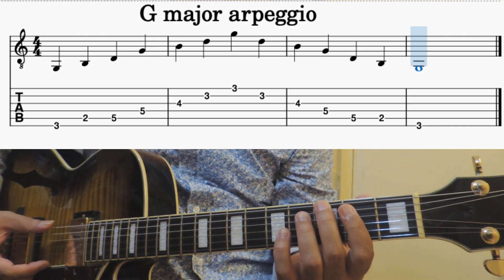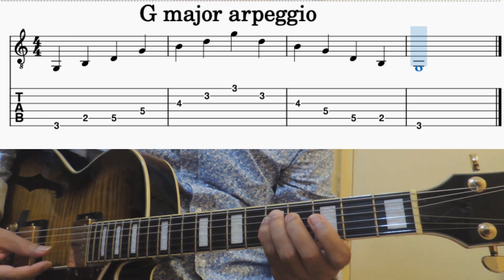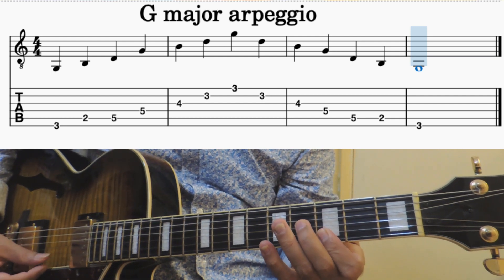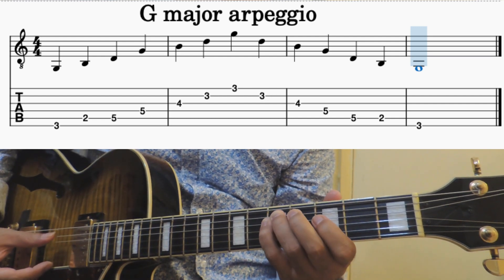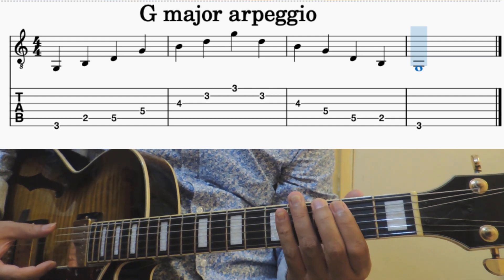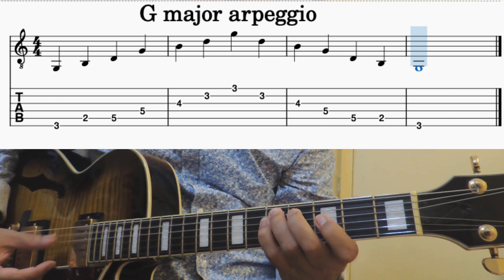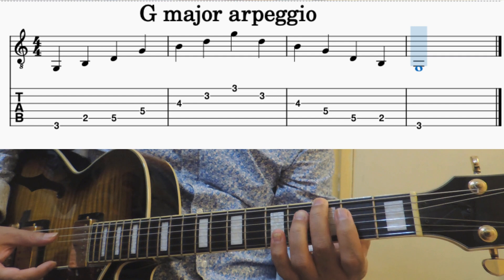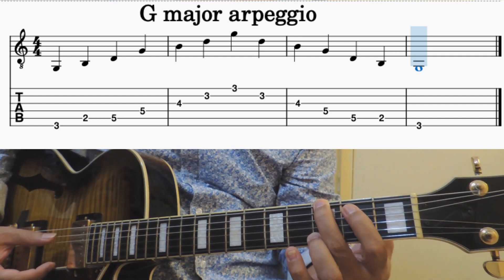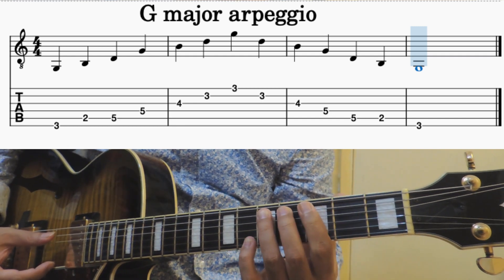G major arpeggio. Start your 2nd finger, then go to the 2nd fret with your 1st finger. Then jump.